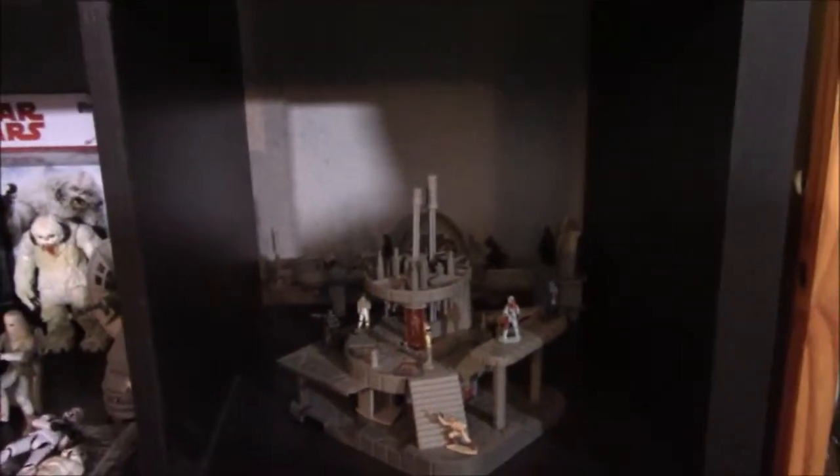And then we've got Bespin — the whole set, the carbon freeze chamber and the gantry. Pretty cool.